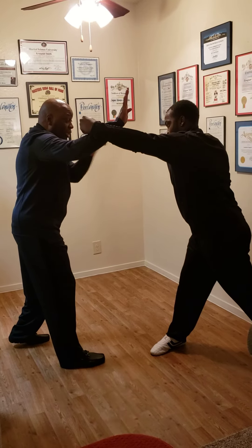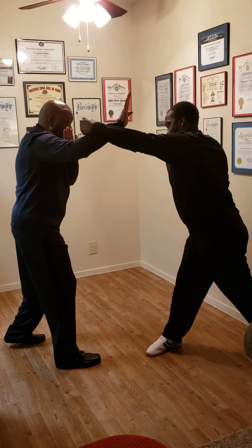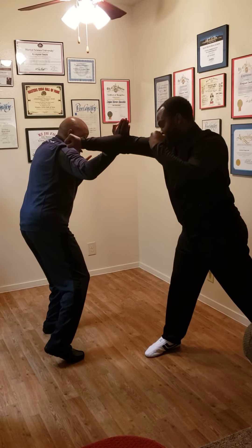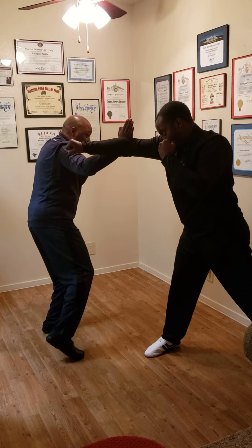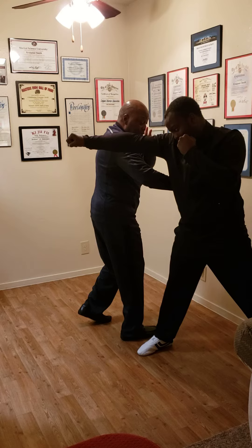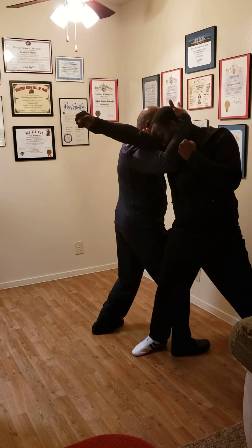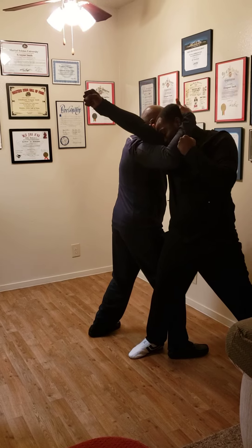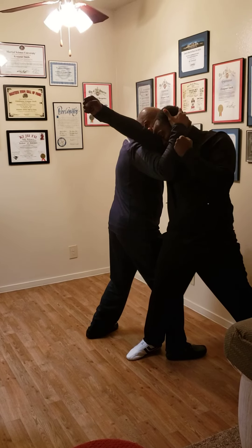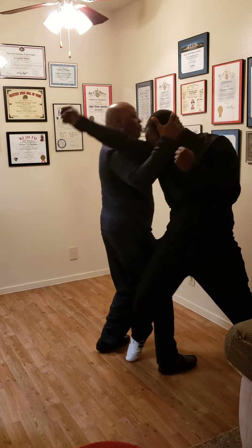I'm also watching his other hand because he may want to throw that hand. I check it and come outside — that's what I want to do. Come outside, and my hand still stays up. I come behind him, underneath, palm, this ear, and hitting. And I can sweep him if I want, but I won't do that.